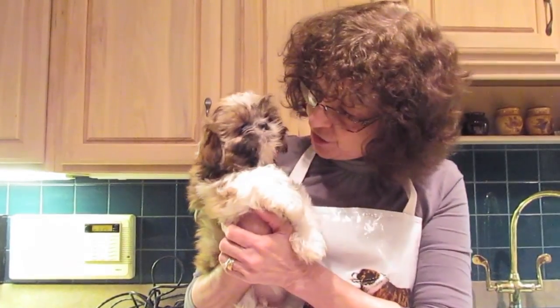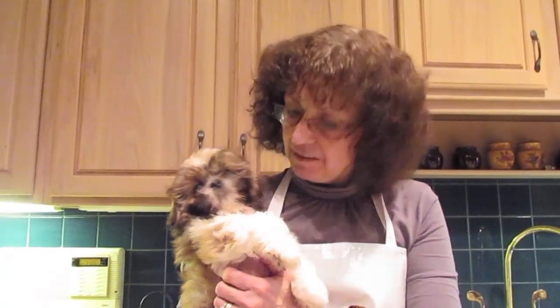Hi, my name is Janice, and this is Kermit. Today we're going to be showing you how to give a puppy a bath. Kermit is nine weeks old. He's had a couple of baths before, but he needs one now.